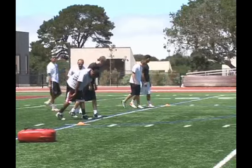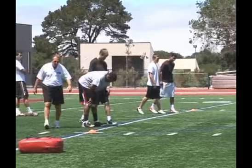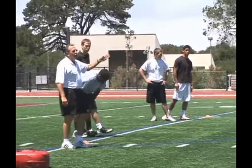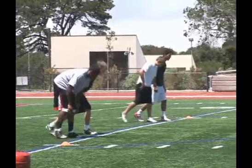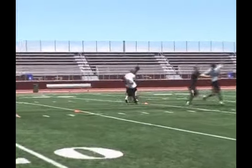Remember now, the gentleman that is actually doing the blocking for the returner is not going to make contact until that returner gets his eyes going towards the punter. Now he knows that the tackle is imminent. Set. Hit. Turn it in. Now get in front. Ride him out.